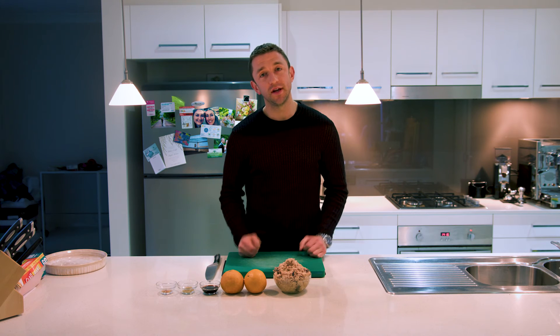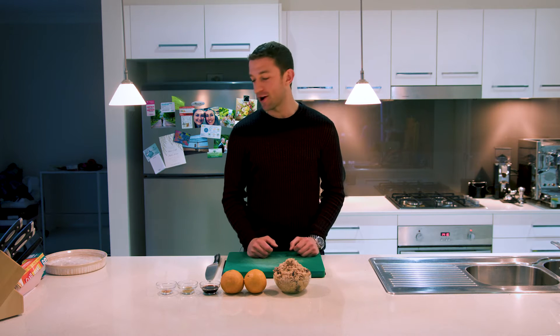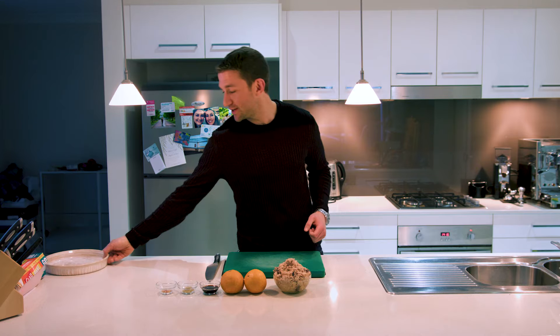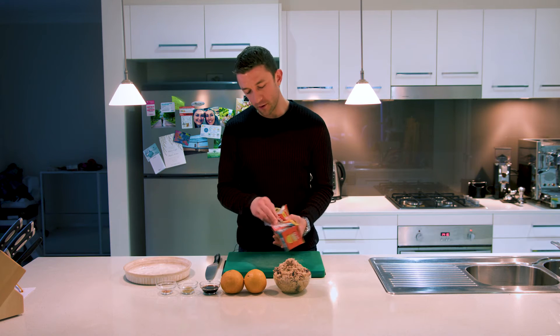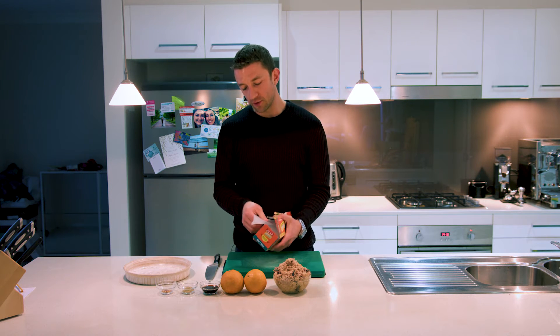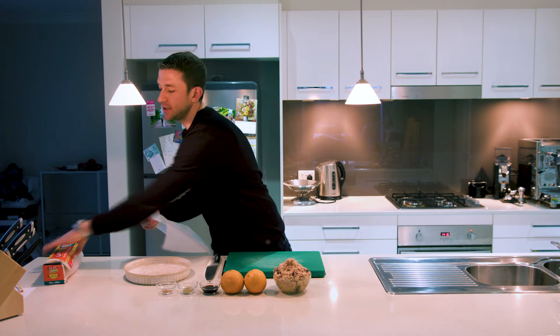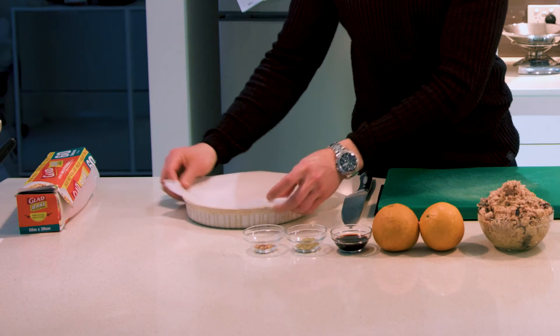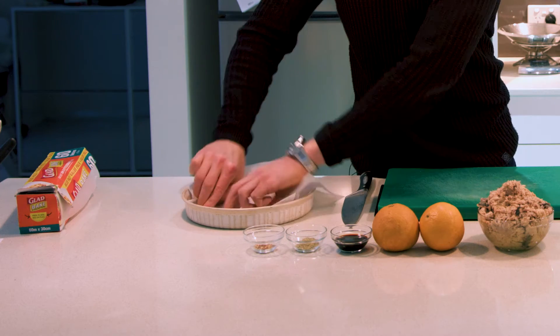I guarantee you even our producer who hates seafood is going to love this one. So let's grab a baking dish. If you've seen Cook with Jace before, I always mention buying good quality baking paper — if you skimp on baking paper you get what you pay for, and you're going to be cleaning your pan.